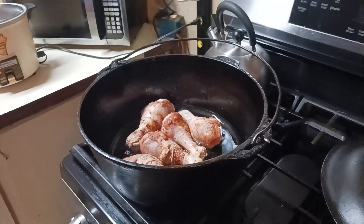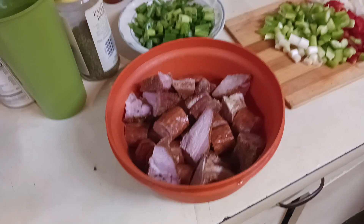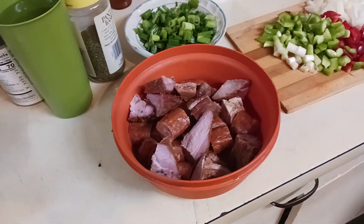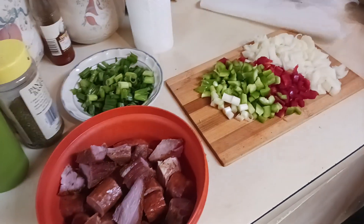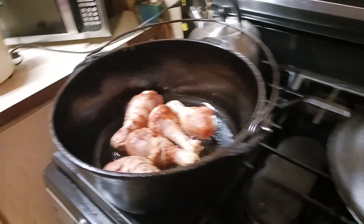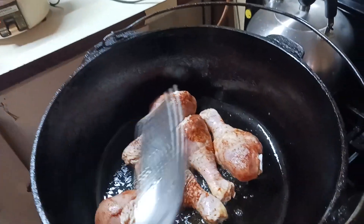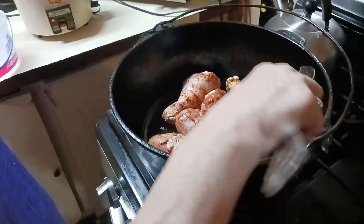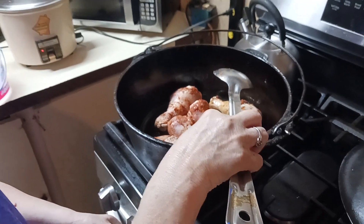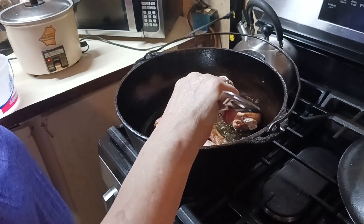He gave me a compliment, said I was losing weight. I said I hope not — I'm supposed to be gaining. I trimmed my goatee a while back — remember I shaved it? That's what threw him off. So anyway, that's what's cooking. As soon as she browns all this stuff down, we're going to show y'all the next step.